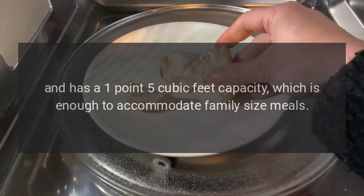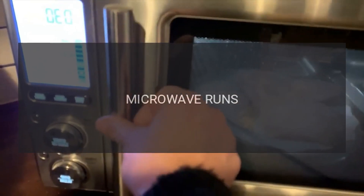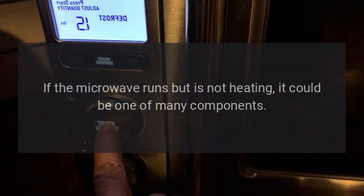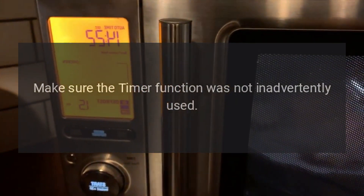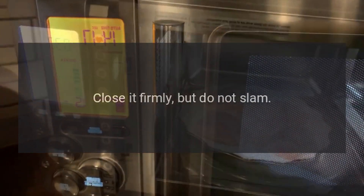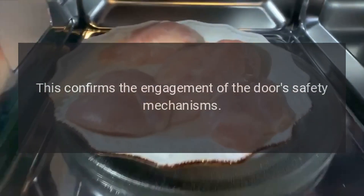Troubleshooting: microwave runs but does not heat. If the microwave runs but is not heating, it could be one of many components. Make sure the timer function was not inadvertently used. Check to ensure the door is closed firmly — close it firmly but do not slam — as this confirms the engagement of the door's safety mechanisms.